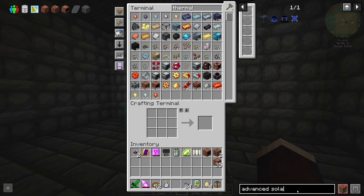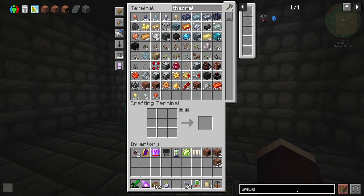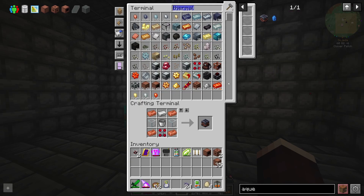We're also going to need some sort of way of generating water — the best thing is just going to be an aqueous accumulator. I think this thing should be plenty fast enough to do what we need it to. So we need that and some sort of fluid pipes.